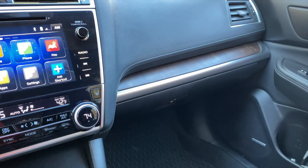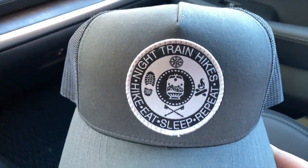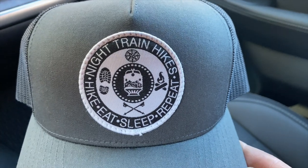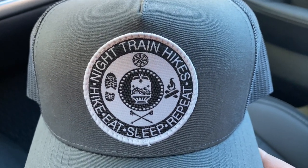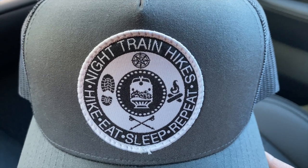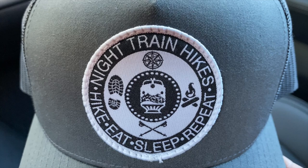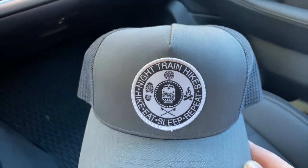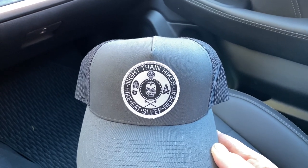Hey guys, I wanted to show y'all something else cool. My buddy Night Train sent me this — ain't that just the coolest thing you ever saw? That's his new logo. It says 'Hike, Eat, Sleep, Repeat — Night Train Hikes.' That is awesome, Night Train buddy. I really appreciate it, man. I love it.